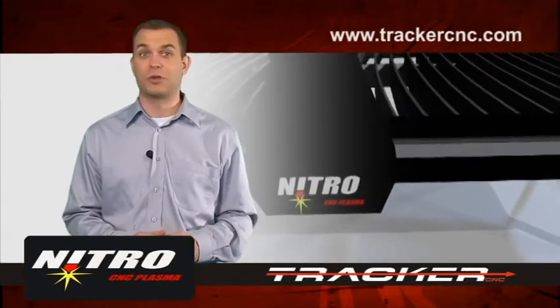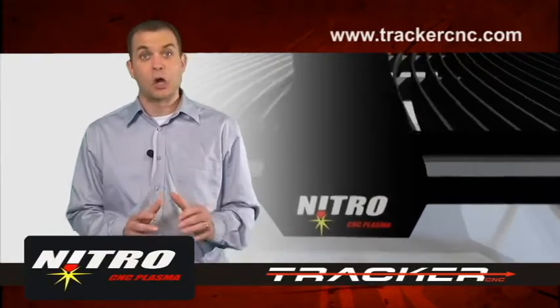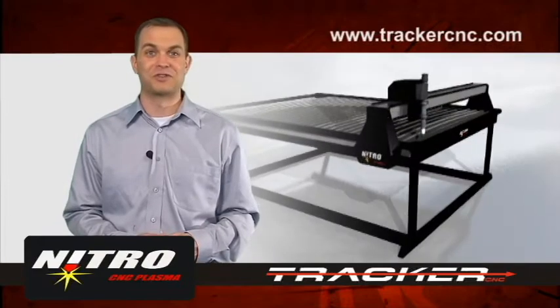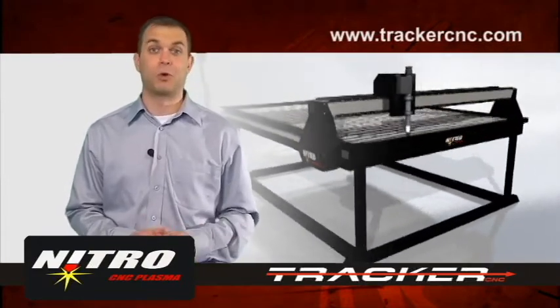The Nitro System comes with your choice of the Thermodynamics or Hypertherm Plasma Cutter. Plus, you also get our best-in-class customer service and support. If you would like more information, feel free to check us out on the web at www.trackercnc.com.